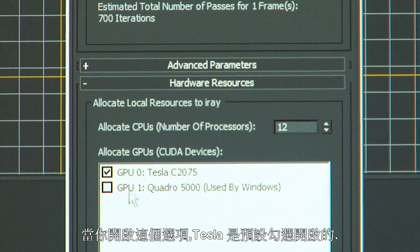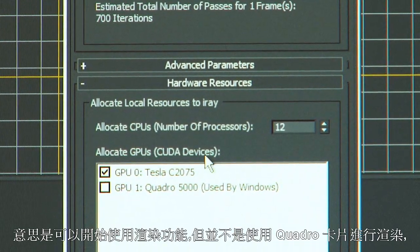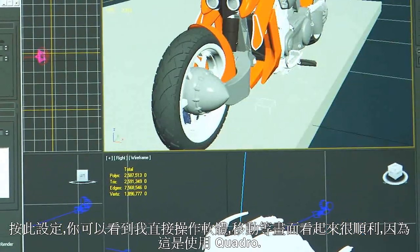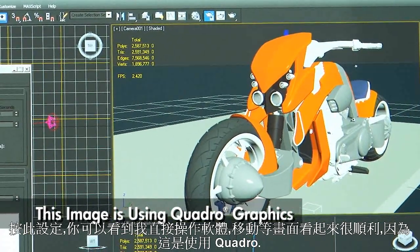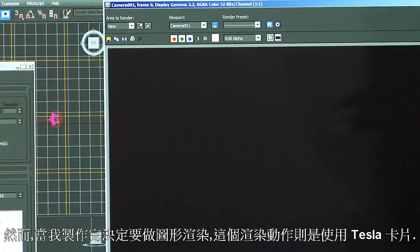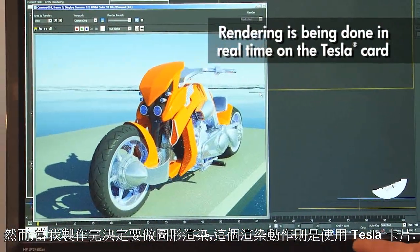By default when you open it up, the Tesla is checked, which means it's going to be used for rendering, but the Quadro is not. So if I move around in this viewport, you can see that I have good interactivity because of the Quadro. However, if I decide to render something, the rendering is only going to be happening on the Tesla. So this is what iRay looks like.